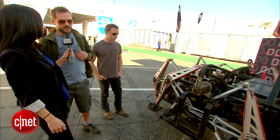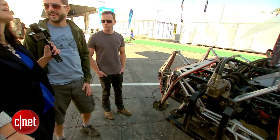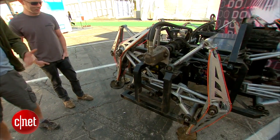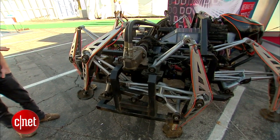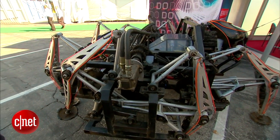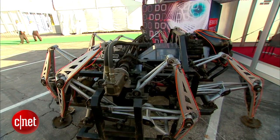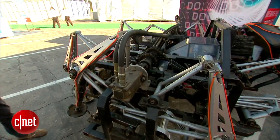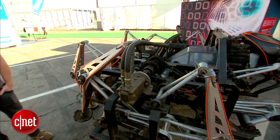It's actually a totally closed loop, zero emissions machine. We have a mobile solar array which charges a set of lithium iron phosphate batteries, like you might see in an electric car. And then the batteries run electric motors, the motors run hydraulic pumps, the pumps run hydraulic — wait, where are the solar panels? The solar panels are back in Vancouver. Oh, so it's already been charged up.